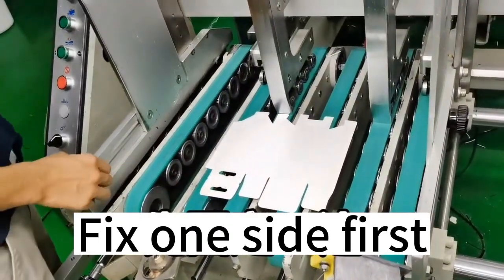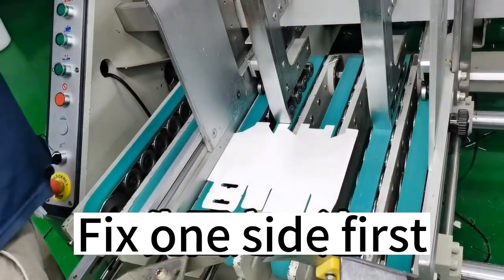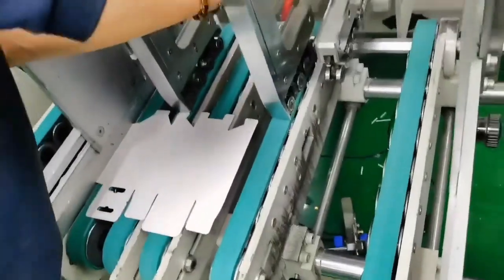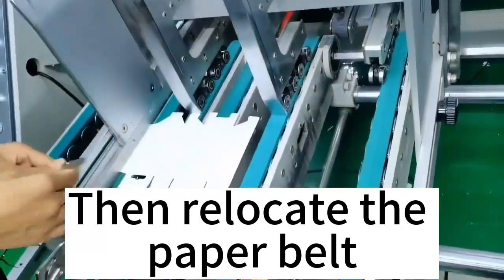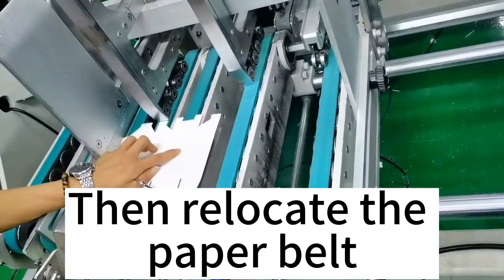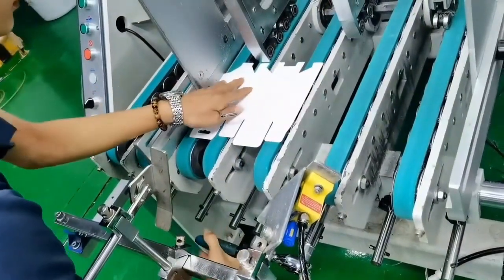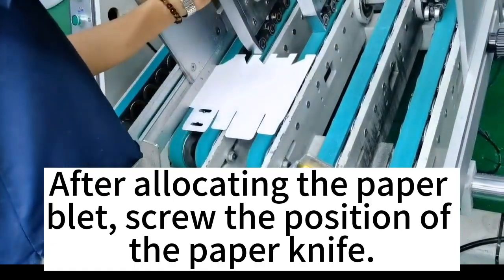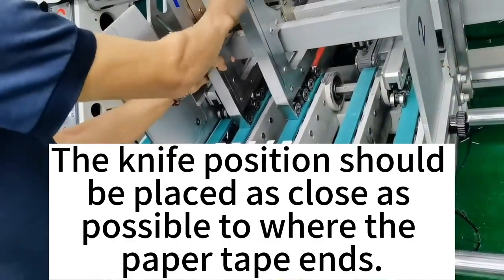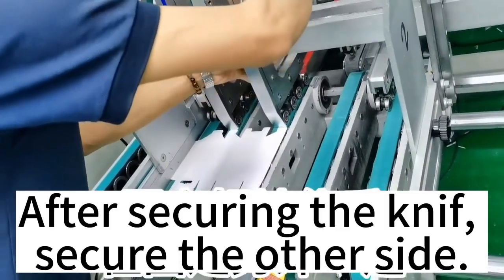Fix one side first. Then relocate the paper belt. After allocating the paper belt, screw the position of the paper knife. The knife position should be placed as close as possible to where the paper tape ends. After securing the knife, secure the other side.